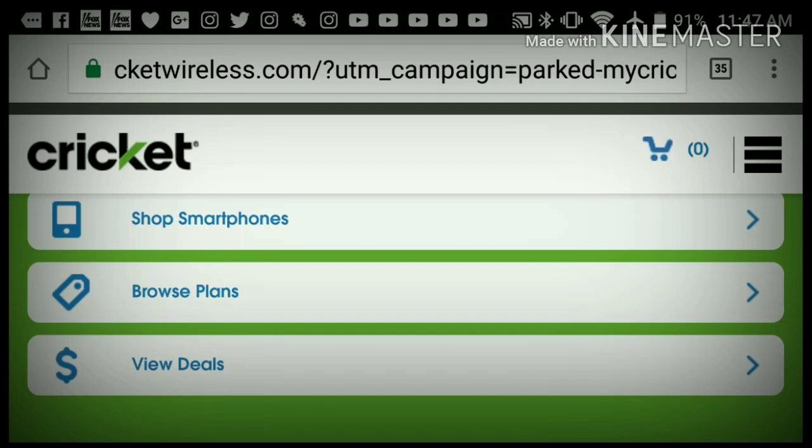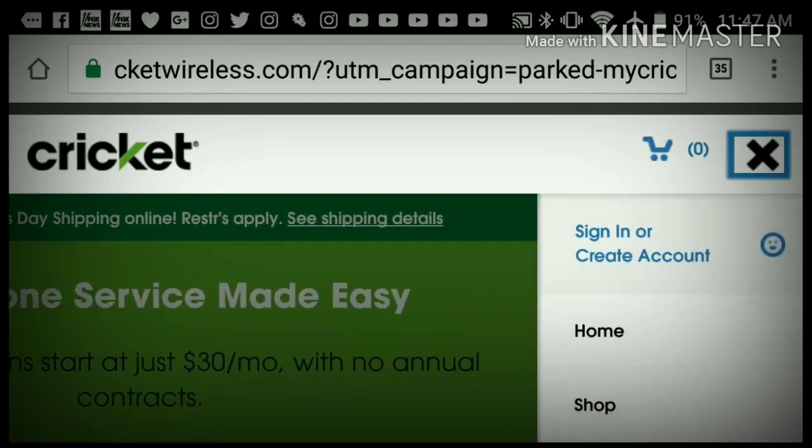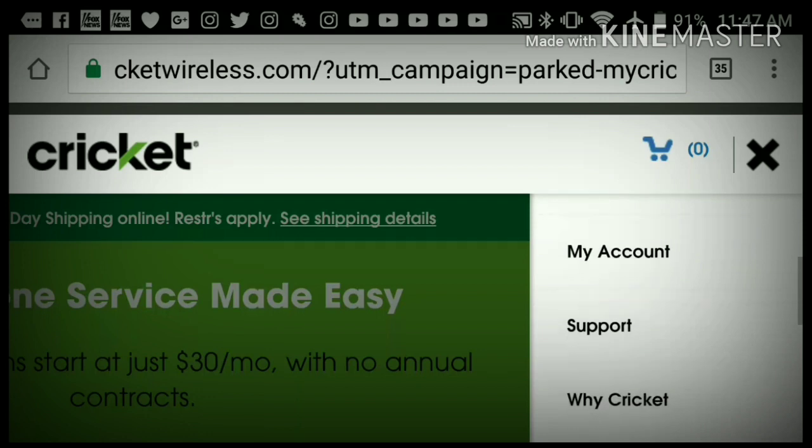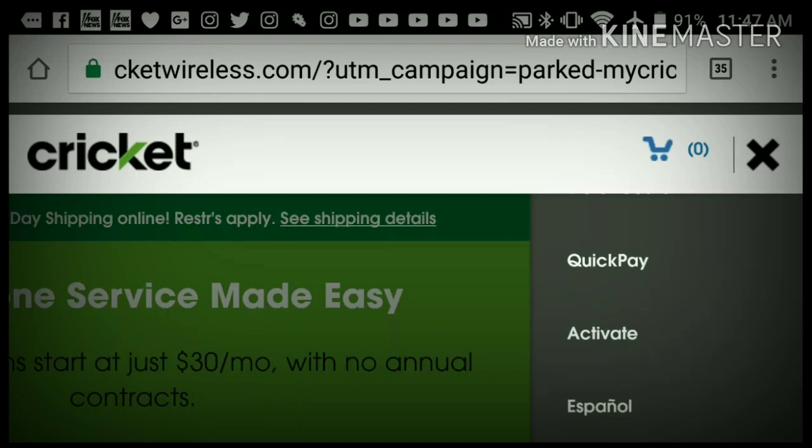I do these all day at Target, so I'm here to show you basically. You don't have to go in and get charged that $25 to activate within a Cricket store. What you're going to do is go to cricketwireless.com, go to the right-hand side, and click on Activate.